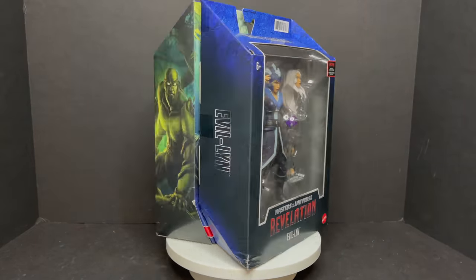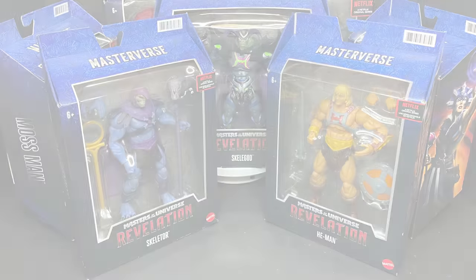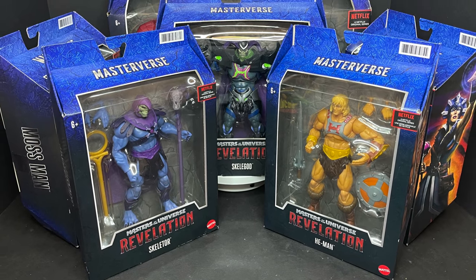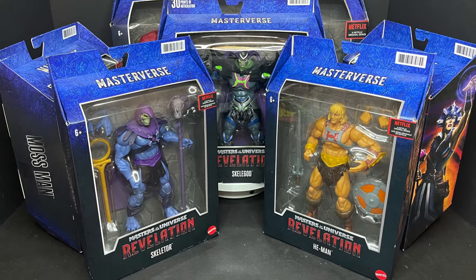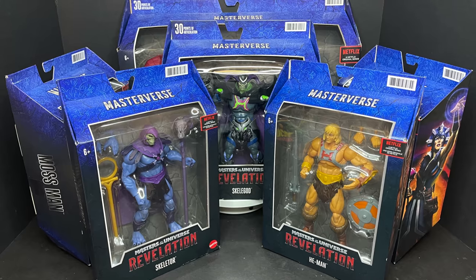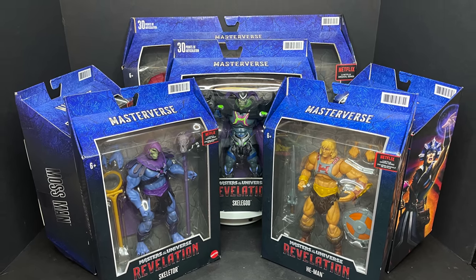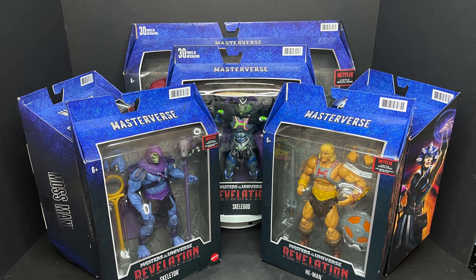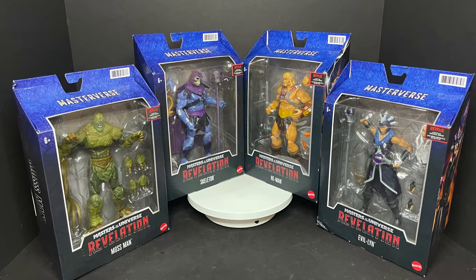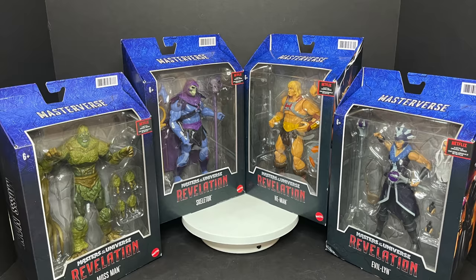Welcome back everyone, Toysha's here and I am back yet again to give you guys another fresh look courtesy of my friends over at Mattel. Today we are going to be checking out their brand new Mattel Masterverse based on the He-Man Masters of the Universe Revelation series, hitting Netflix in July. We're checking out four figures: Mossman, Skeletor, He-Man, and Evil-Lyn.